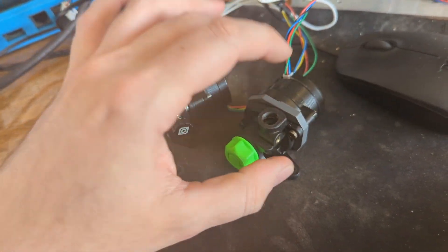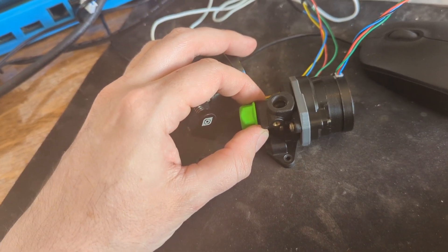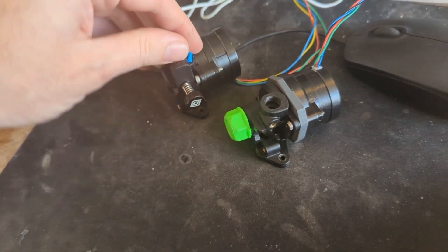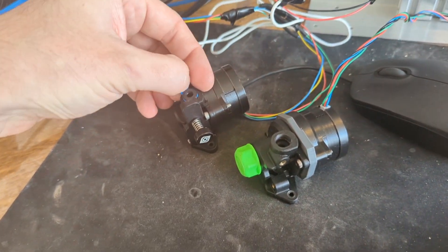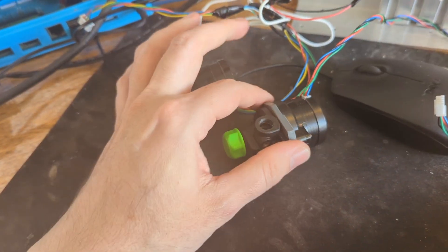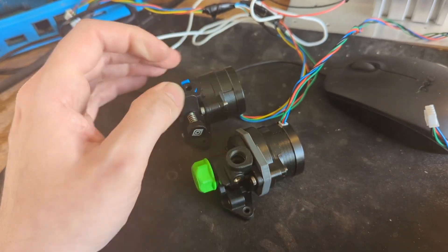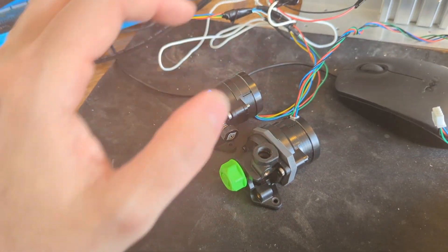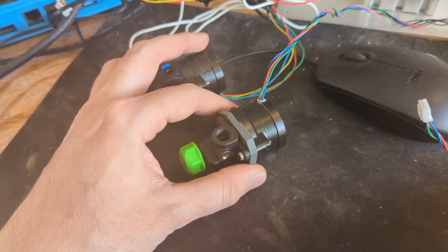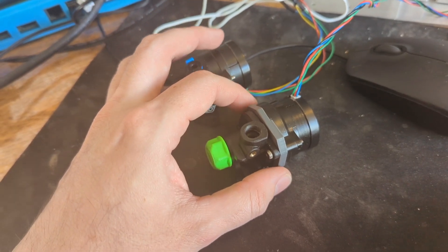I don't know about quality-wise — I really did like the Galileo 2 for quality. I thought the single gear seemed to give me really good, smooth walls. It depends what you're after, but I can tell you this has more force than the Orbiter. I'll put my configs in the description, because you've got to change the rotation distance due to the different gearbox.